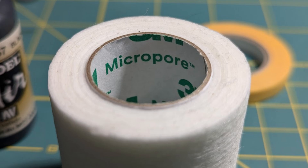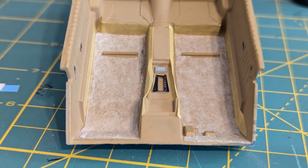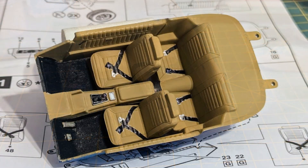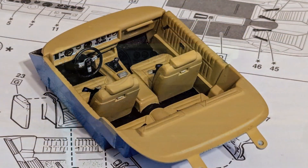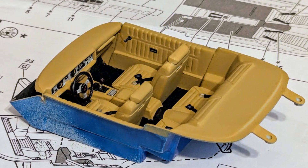I used Micropore tape along with a sharp blade, masking tape, and Vallejo black paint to simulate carpeting. I painted the interior tub, applied the tape trimmed to fit, masked off the interior, and painted the tape black. I installed the seats and seat belt decals, detailed the dash, and added the steering wheel. The dashboard fits nicely and completes the interior. Tamiya Desert Tan makes an excellent interior color.